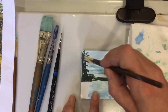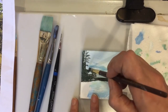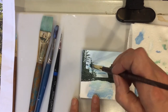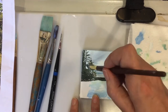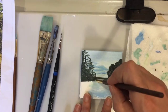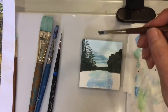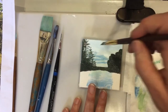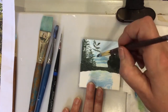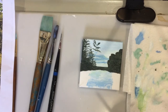Being careful not to paint too much, leaving some of the background showing through. Touching the canvas very very lightly with the paint. Painting around the edges. Using the shape of the brush to help me to make those trees.